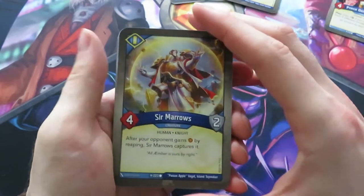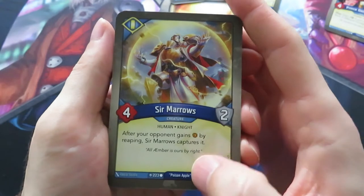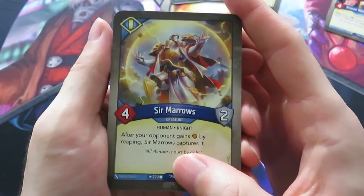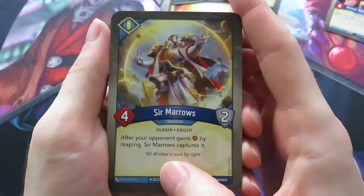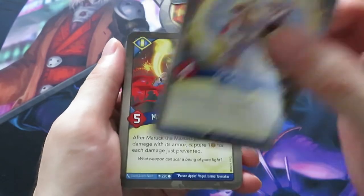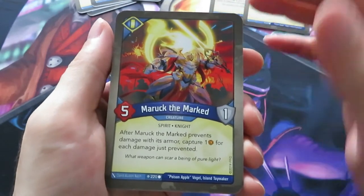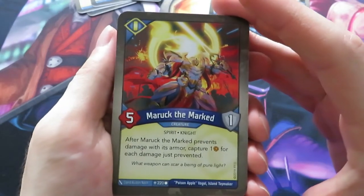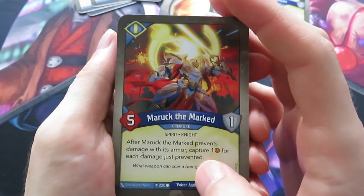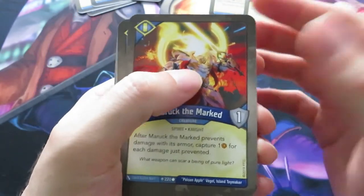We already have three amber just off the bat from cards. Then there's Sir Marrows, a four power, one armor creature - after your opponent gains amber by reaping, Sir Marrows captures it. 'All amber is ours by right.' Really nice card, really fits the house theme. Then we have Marouk the Marked - five power, one armor. After Marouk the Marked prevents damage with its armor, capture one amber for each damage just prevented. This could be really interesting if you can get some extra armor on him.